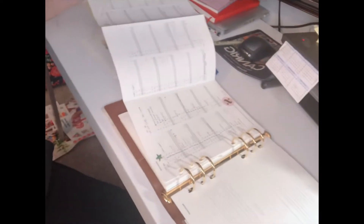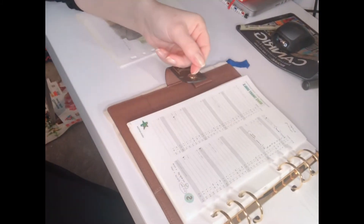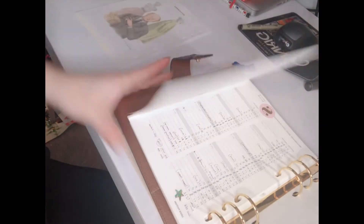I use these pages for budget tracking. It goes like this — I can show you quickly. It's a page for January and February where I put numbers for each day showing how much I spend per day, and then at the end of each month I total it up.